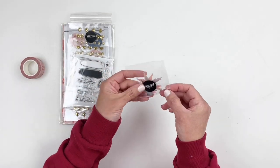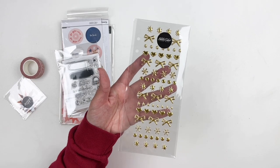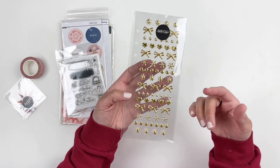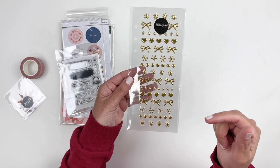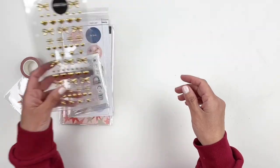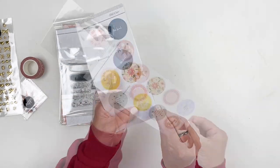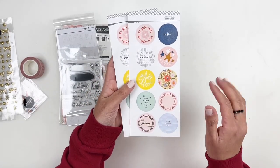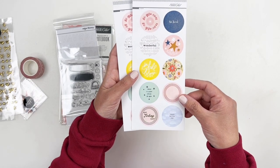You get those vellum stars again. You also get some gold puffy stickers — they have ribbon and stars and dots and hearts. I am not a fan of the ribbon situation, I've never been a fan of ribbon. I'll probably end up using the puffy stickers and not using those ribbons and give it to somebody. And then you have some circle stickers — I'm getting the vibe that a lot of these kits this month have circles, which is fine. You have beautiful, be kind, wonderful, in full bloom, there is light inside of you.